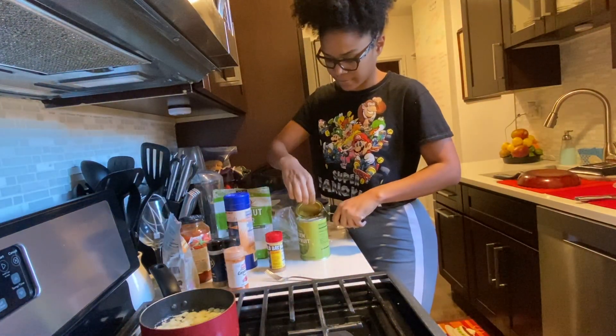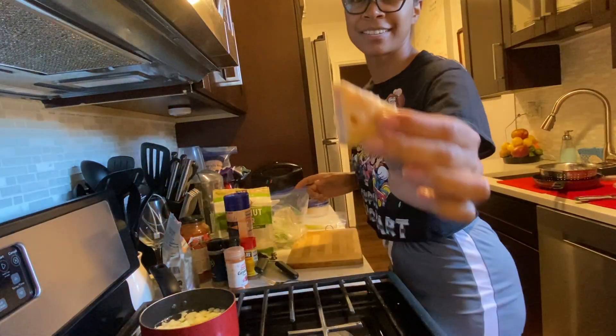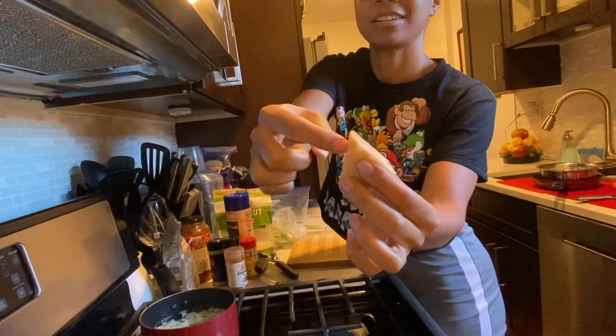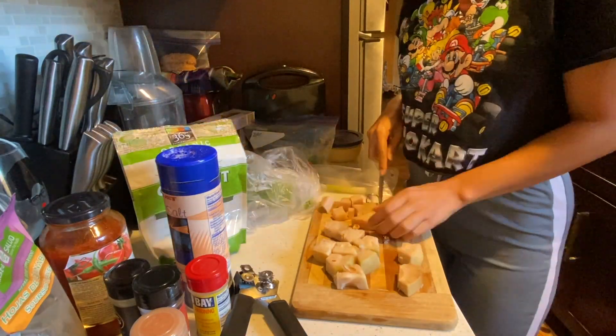Now let's pop open this can of jackfruit. Make sure you rinse it. Now for those of you that have never seen jackfruit pieces before, these are them. There are these little hard parts at the tip that you should actually cut off, because you just want to eat the other part. So let's just chop those off.